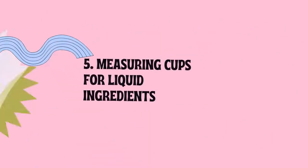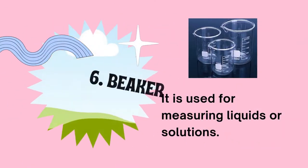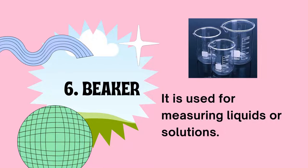Measuring cups for liquid ingredients are used for measuring liquid ingredients. Usually made of transparent glass or plastic, with graduated cup fractions of 1, 3/4, 2/3, 1/3, 1/4, or 1/8 cup. The beaker is used for measuring liquids or solutions, usually made of transparent glass. Those are the measuring instruments or devices used to measure liquid or dry ingredients in salting, curing, and smoking.